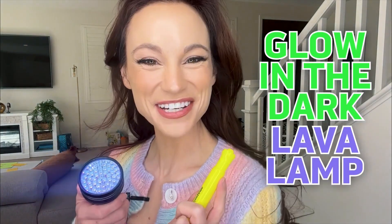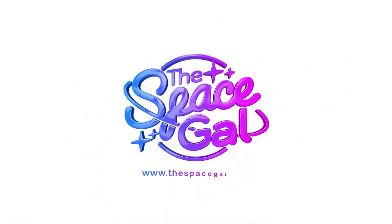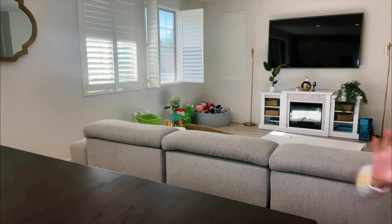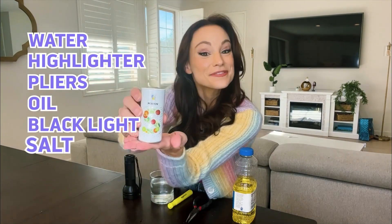Let's make a glow-in-the-dark lava lamp. For this one, you're going to need a glass of water, a highlighter, some pliers, oil — any kind will do — a black light, and some salt.